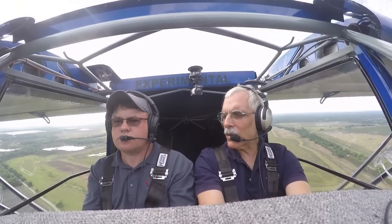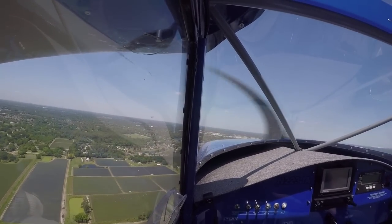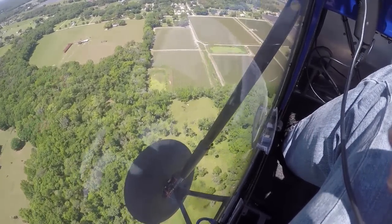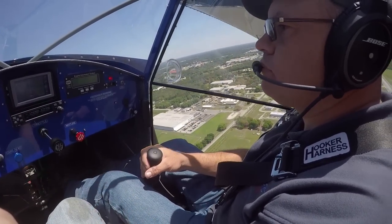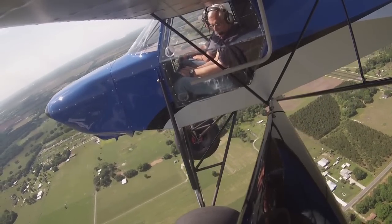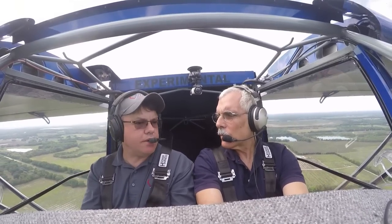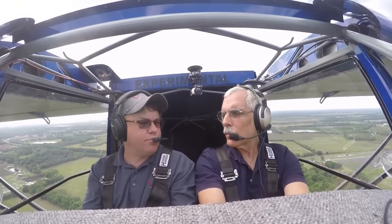Let's talk about performance. What kind of climb and cruise are you likely to see with the Titan? Flying down from South Carolina yesterday at 4,500 feet, we were indicating roughly 108 to 110 miles an hour at about 65 to 70 percent best power. For climb rate, we haven't checked the instrumentation yet, but with this power and wing you can easily get 1,500 or 2,000 feet per minute — 2,000 plus. We have some really nice prop combinations from Craig Cato who's really figured out how to get 100 percent out of this motor.